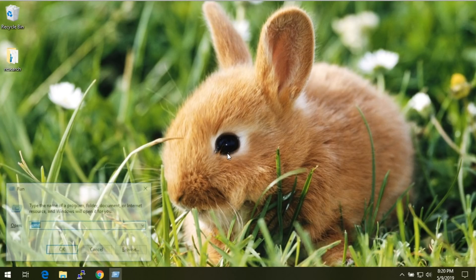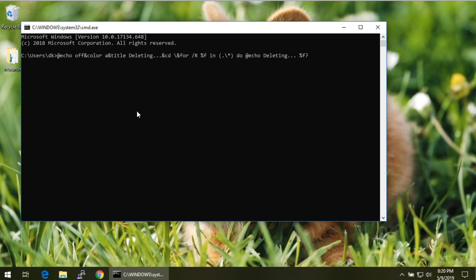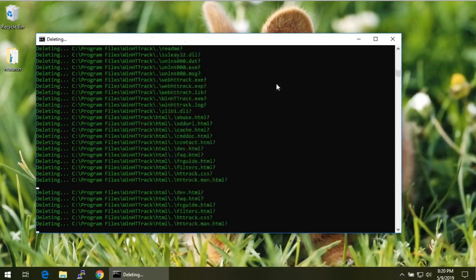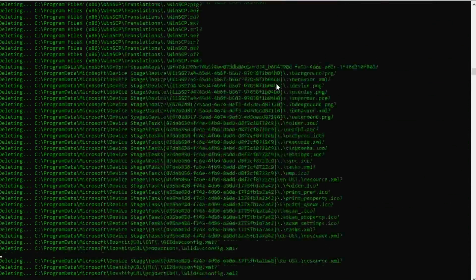Mad props to Francois, who commented on the last Hack5 video with one of his favorite payloads. I'm pointing out this little one-liner of nefarious goodness because it will make some noobs' eyes roll. It does a color A to put the terminal in hacker mode, uses the title command to change the window title to 'deleting', and then it's this big for loop that goes through everything — enumerating every file and saying it's deleting it. Alt+Enter for the win. Of course it's not actually doing anything, but you know, it's the simple things.